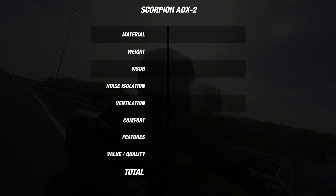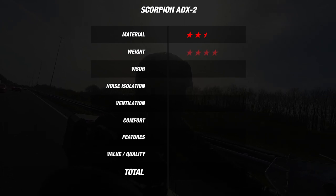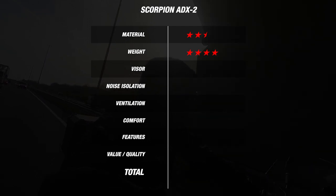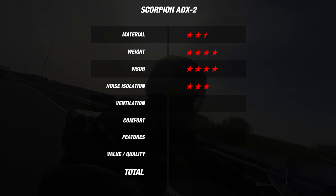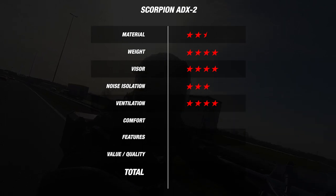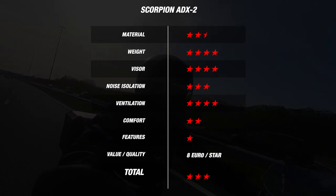Looking at the overall picture: the Nolan N66 gets 3.5 stars for material (polycarbonate, two outer shell sizes), 4 stars for weight (1525 grams), and 4 stars for the visor (pinlock lens prepared and included). For noise isolation, it gets 3 stars at 101 decibels, and for ventilation it gets 4 stars at only 0.5 degrees warmer inside. For comfort it scored 2 stars and for features only 1 star. This gives the N66 an average of 2.9 stars. Factoring in the price, you get 8 euros per star for the Nolan N66.